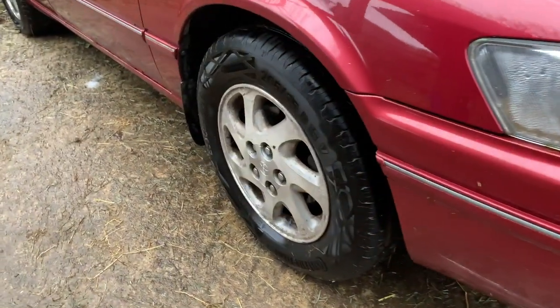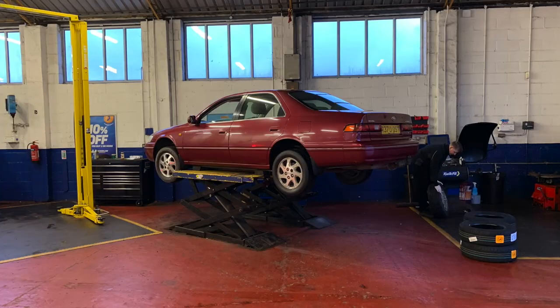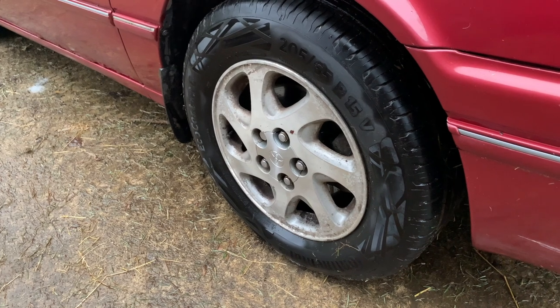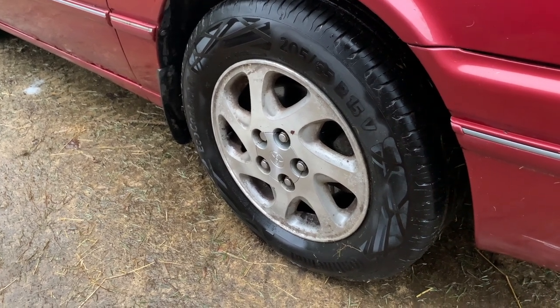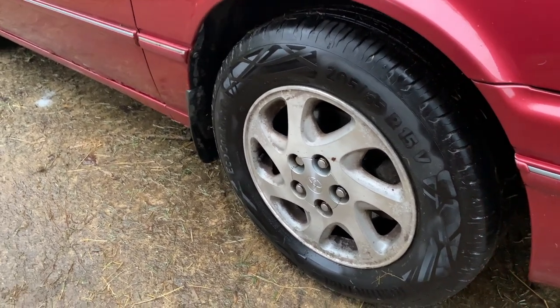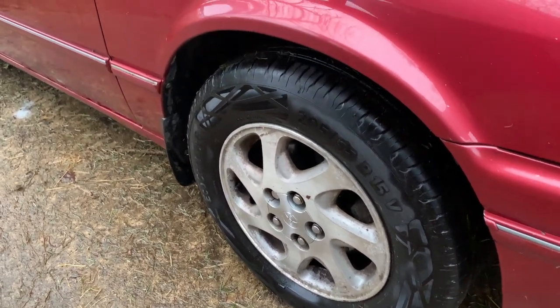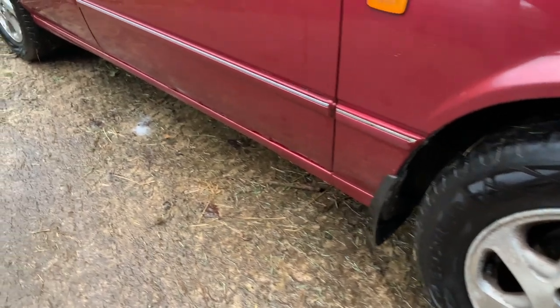She had a new set of tyres before the last MOT and they've hardly turned a wheel since, because of lockdown and because of the driveshaft issue, so they're going to go straight through. They were all down - all at 24 as opposed to 33 - so they were all down on pressure.